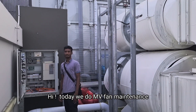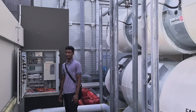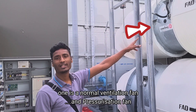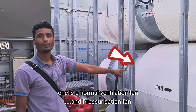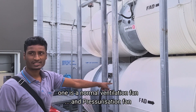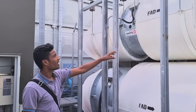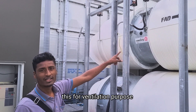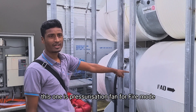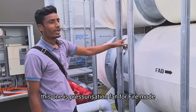Today we do the MV Fan Maintenance. It is a double-two fan. One is a normal ventilation fan, and one more is a bigger fan. It is a pressurized fan — a staircase pressurized fan. This one is normal ventilation for ventilation purpose. This one is a pressurized fan for fire mode.